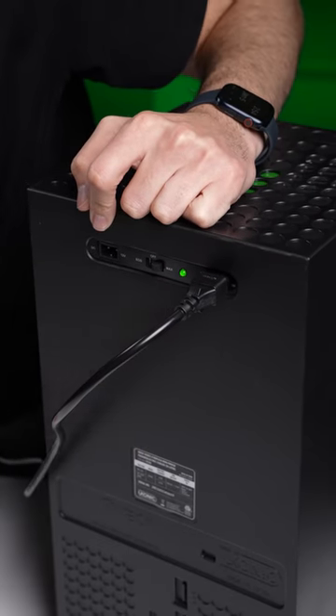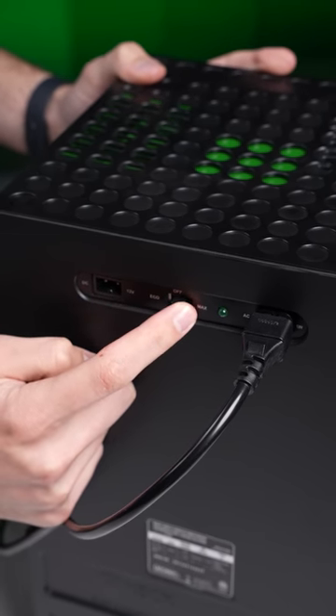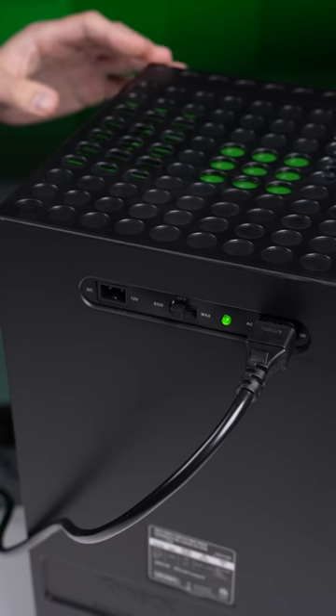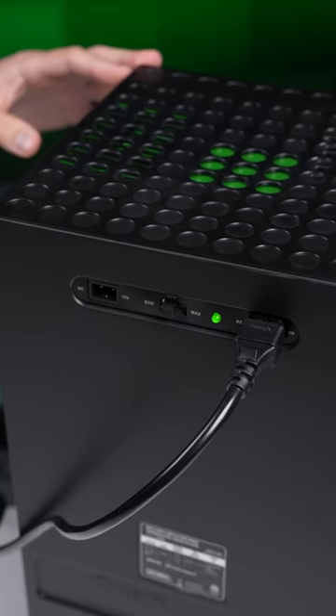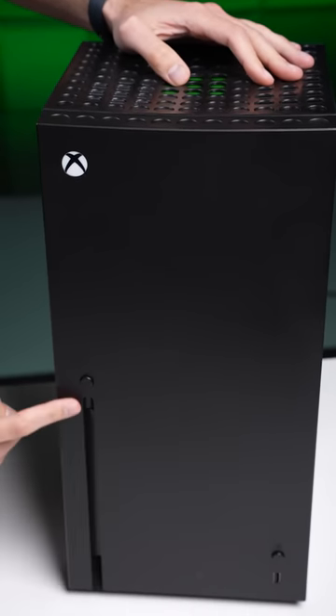Let's turn this bad boy on. And it's loud, at least in the max mode. In the eco mode, the fans do turn down a little, but I still think it's pretty loud.